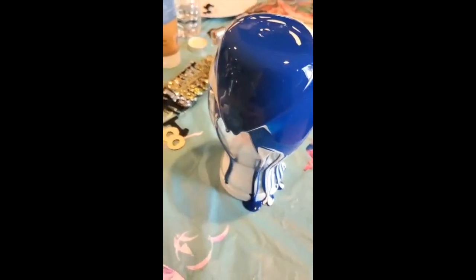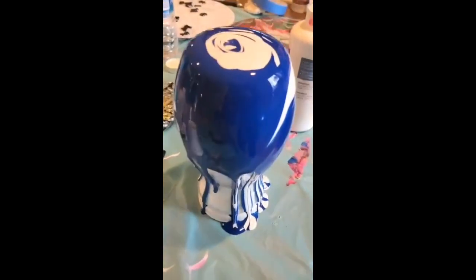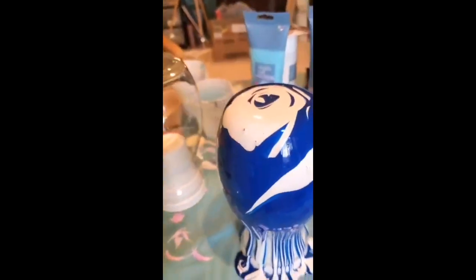I buy all of my vases from the dollar store so they're only a dollar, and they have multiple different shapes, some small and some large, so you can have a variety on display. I am just about done layering the paint.